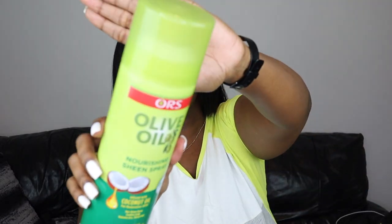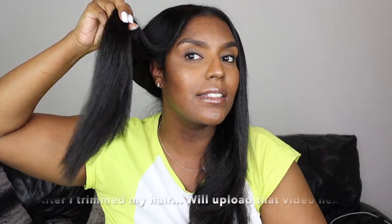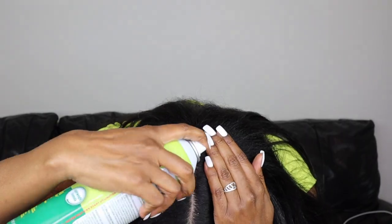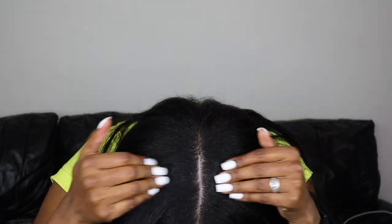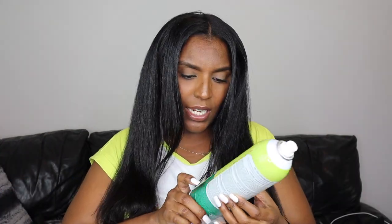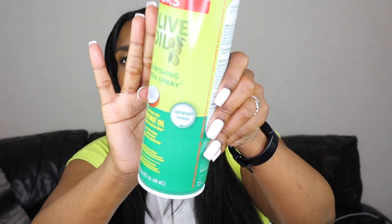Now I'm taking the ORS Olive Oil Sheen Spray and just going to spray that in my hair a little bit — not too much, just to give my hair a little bit of moisture. I'm spraying a little bit in my hands and raking it through, not spraying it directly on my hair. I also spray some of that Sheen Spray on my scalp just where the parts are showing. A little oil won't hurt anyone, and this Sheen Spray is a lightweight formula — it doesn't feel like anything, it's just giving me the shine.